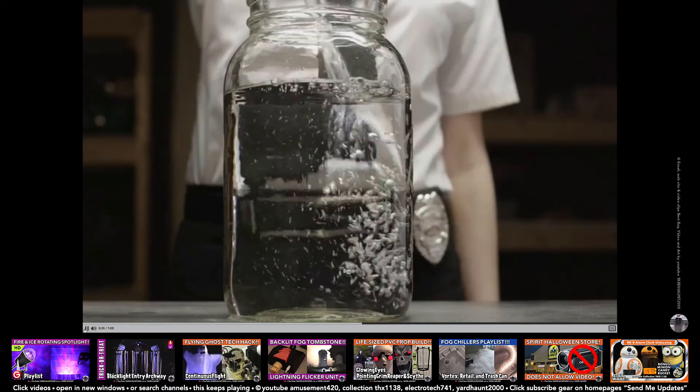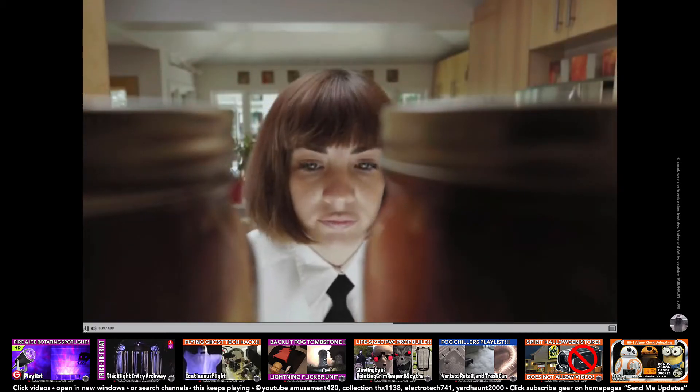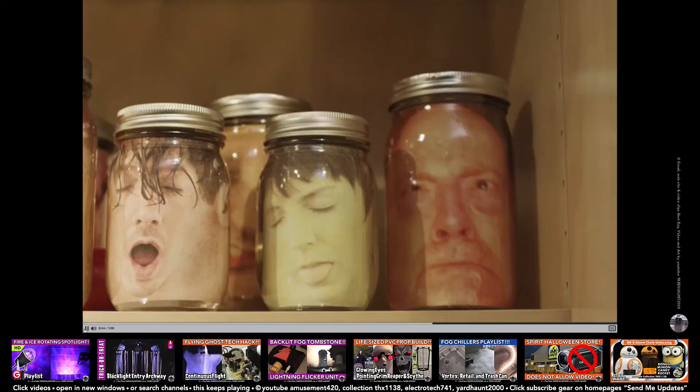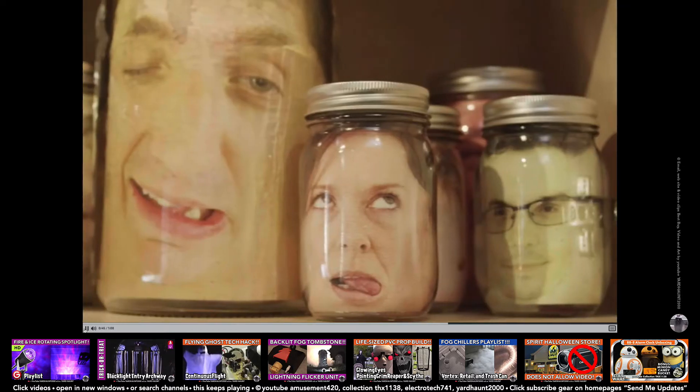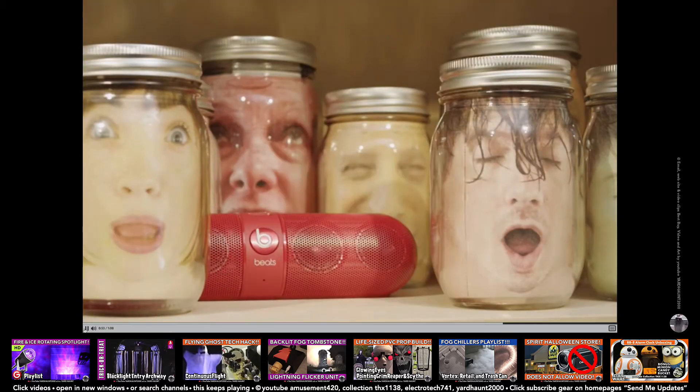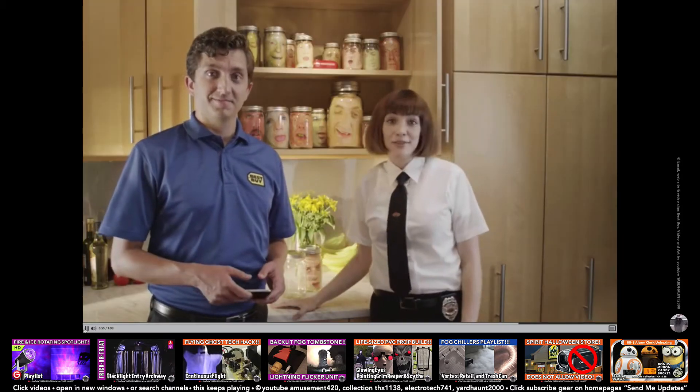Then get it laminated. Put the photo in the jar, put the jar into hiding, and when some unsuspecting soul goes to look in the cupboard... The muffled cries for help you hear are coming from a wireless Bluetooth speaker that you control with your phone or tablet. It heightens the fright.